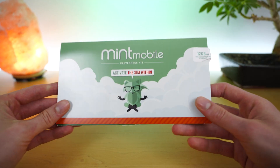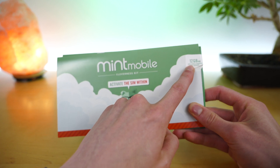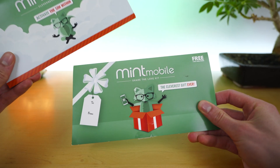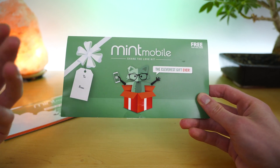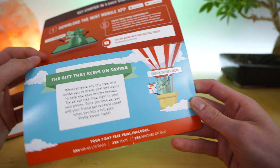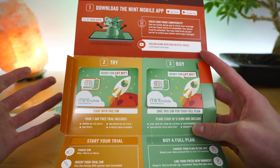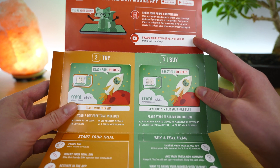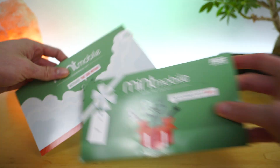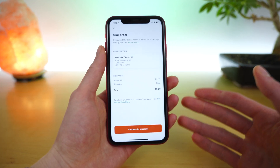Another form of this kit is what Mint Mobile calls the share the love kit. If you order your activation kit, it comes preloaded with service — in this case it is a 12 gig, three month kit. Mint often includes the share the love kit, which is basically a different phrase for the trial kit, where again you get two SIM cards: one to try the network preloaded with 250 minutes, 250 texts, and 250 megabytes of LTE data, and a second SIM card if you'd like to transfer your number over to Mint Mobile. You can activate and order these within the Mint Mobile application.